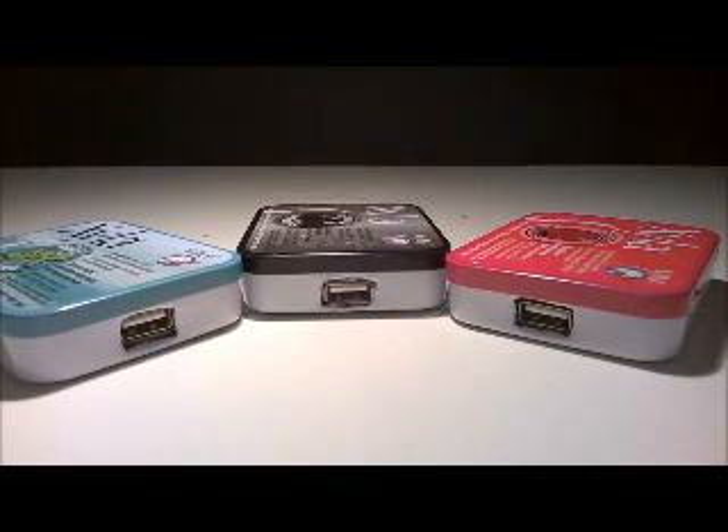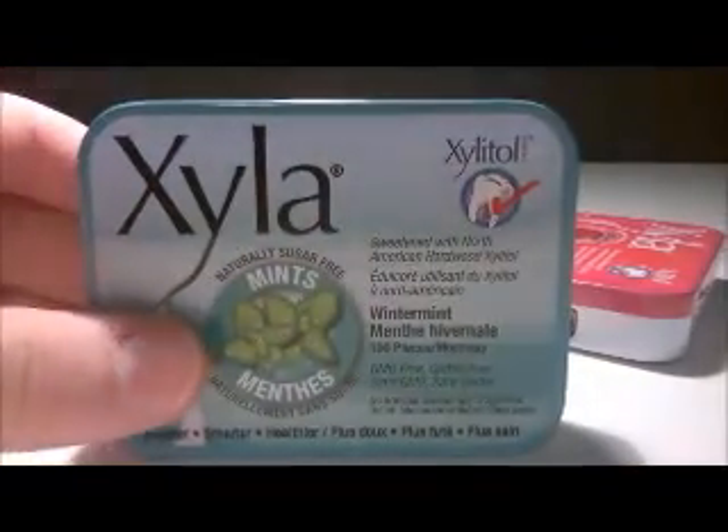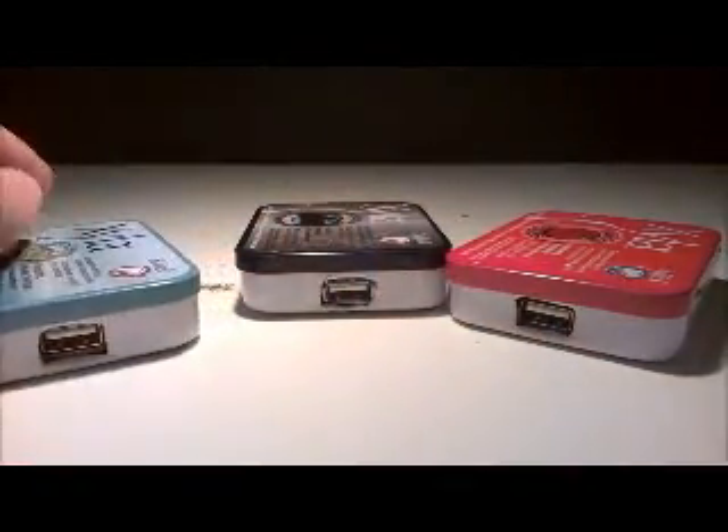Hey guys, welcome to my first video. Today we'll be making phone chargers out of Altoids tins. However, I'm not using Altoids tins because I couldn't find any - I'm using these Exila tins. They still work just as good.